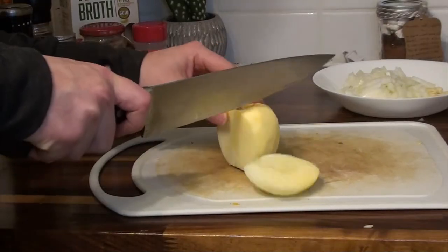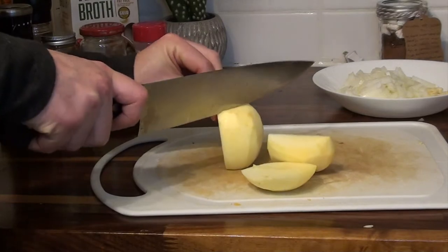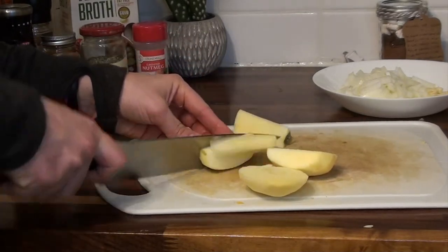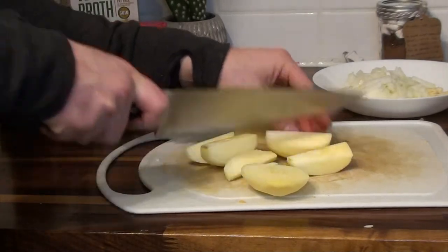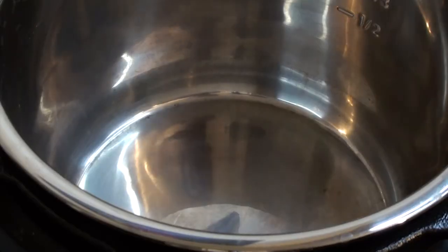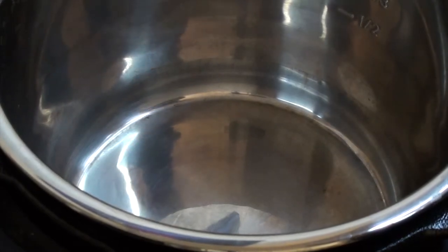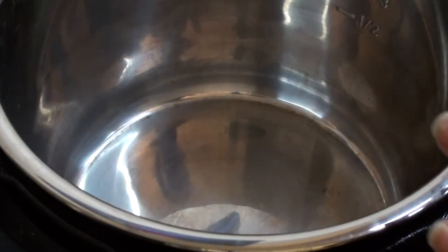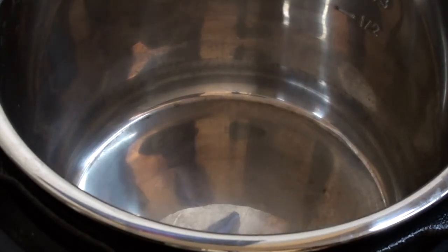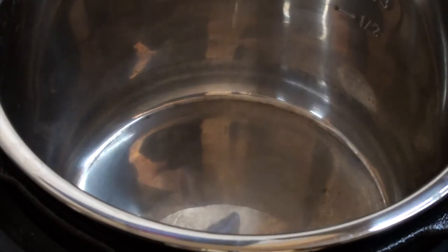Everything's roughly cut up. For the apple I already peeled, you can use an apple slicer or just the knife — cut it up so it cooks down too. Now we're going to sauté the onion and garlic in the Instant Pot using the sauté function. Since I'm doing this without oil, I'm just going to put some of my broth in instead.